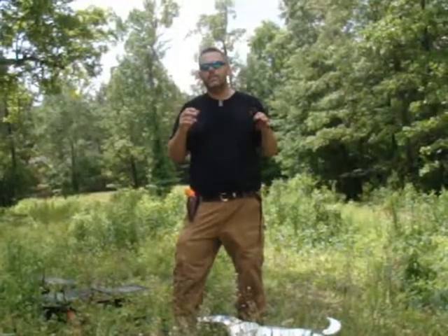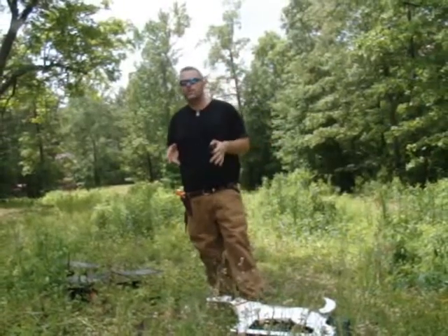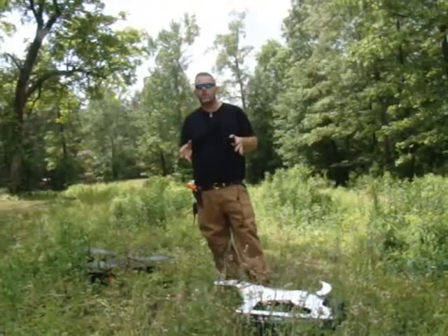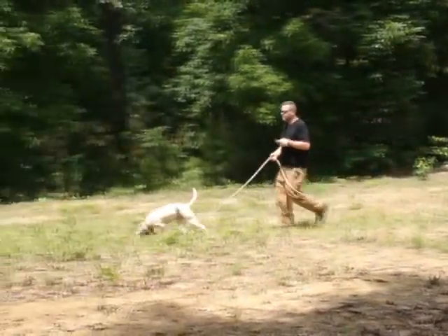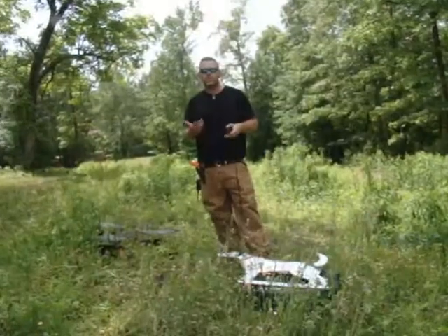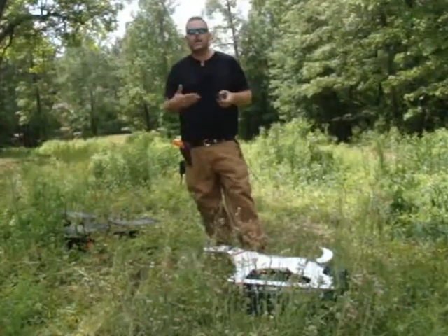Something else I like to use the Auto Backer for is in the heat of the summer. I don't do an enormous amount of training — May to August it's usually too hot to do a lot. But what I will do just to keep dogs fresh is use the Auto Backer and bird launchers. A lot of times the scenting conditions are so bad the dog's really not going to have an opportunity to smell the bird, but to keep him fresh once a week I'll take him out.